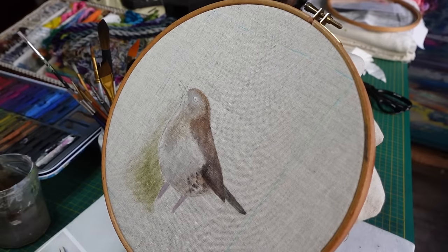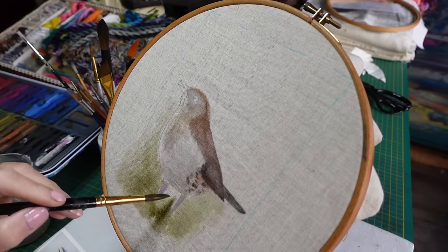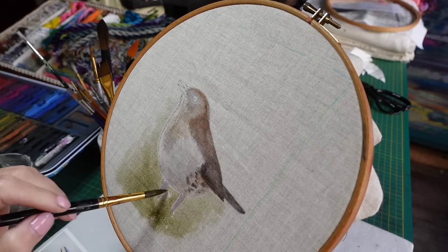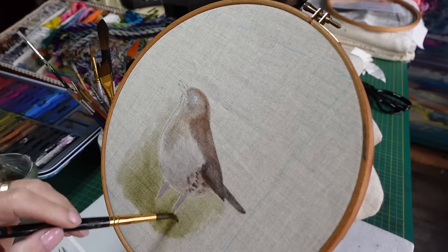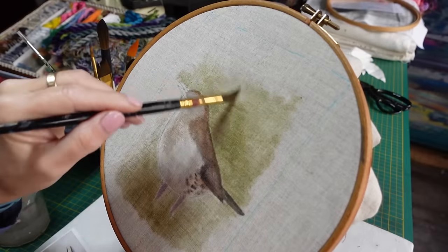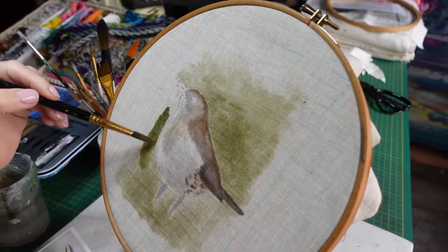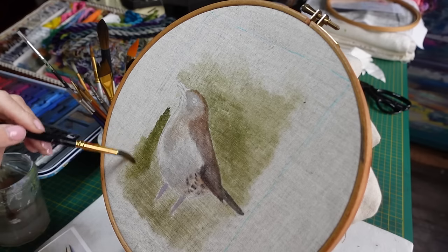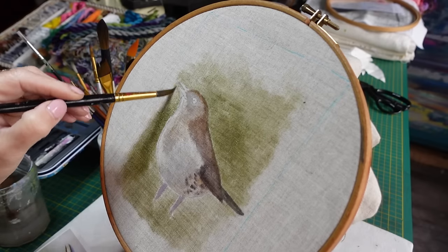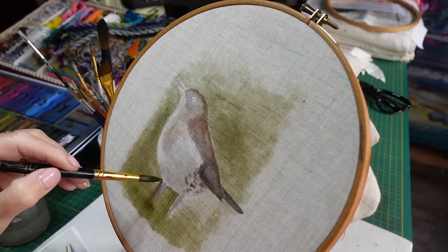I just want it to be fading away. I'm actually only using one color of Inktense here; I'm using a bit more water now so that the background doesn't have hard edges. Just need to be careful around the bird - don't need to work it too much. Be a bit more careful around the beak, although the beak will be getting stitched so it's not a huge problem if the green goes onto the beak.